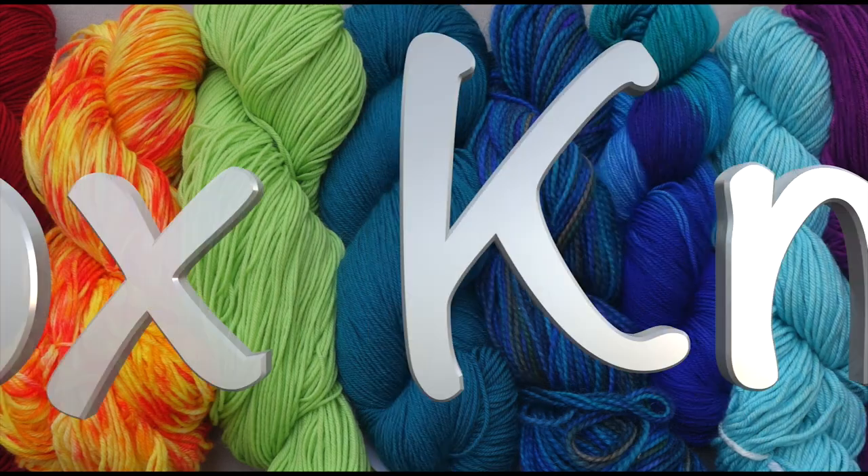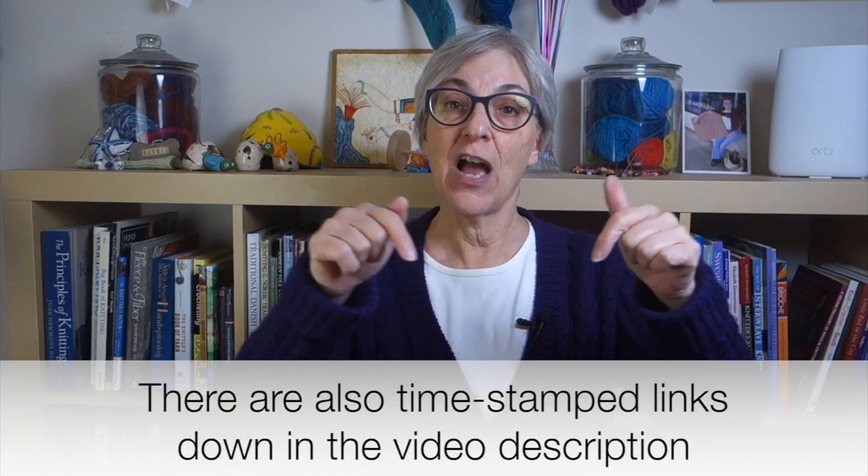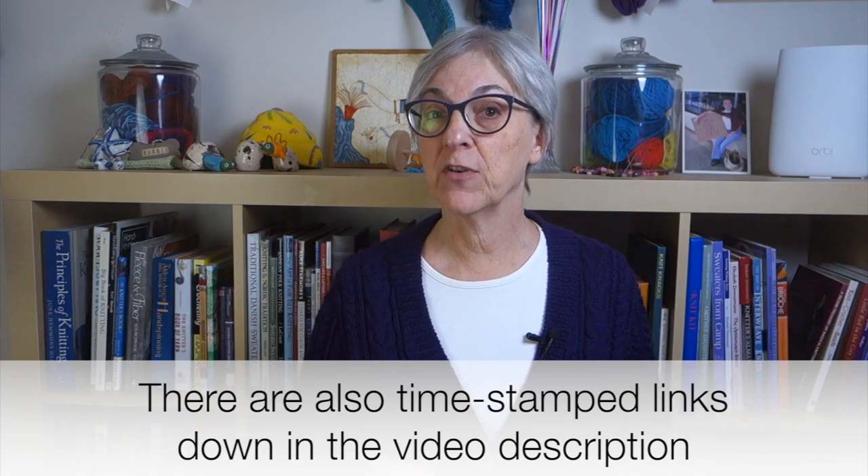This week's Technique Tuesday video is another in a series on different types of yarns. This week I'll be discussing chain yarns. If you'd like to jump directly to a specific point in the video, tap or mouse over the video playback area of your screen to see the chapter titles and starting points for each section.